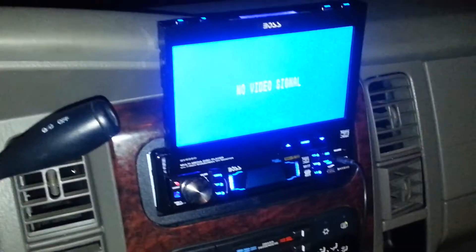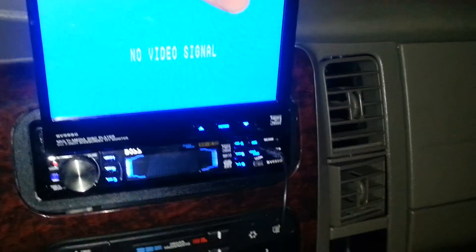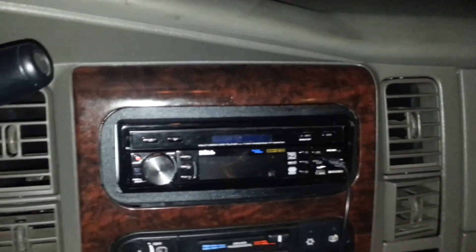Once again, 2002 Dodge Durango — we'll see what we can get out of this. Hopefully those Sundown Audios will be exactly what I'm looking for. If you want to see it, hit subscribe, like, rate, comment — do what you got to do. Thanks.